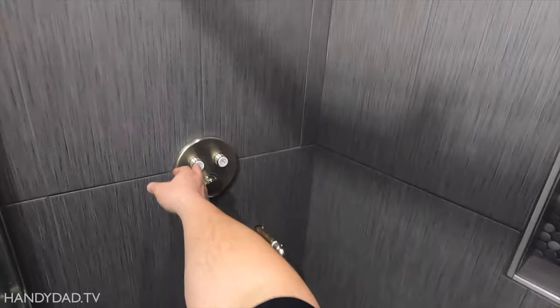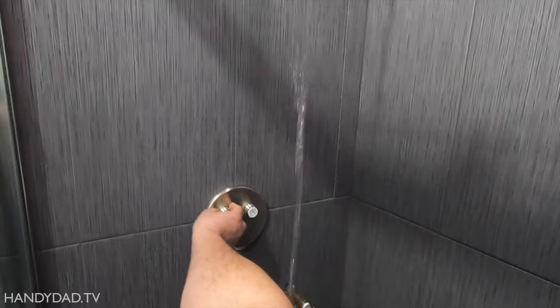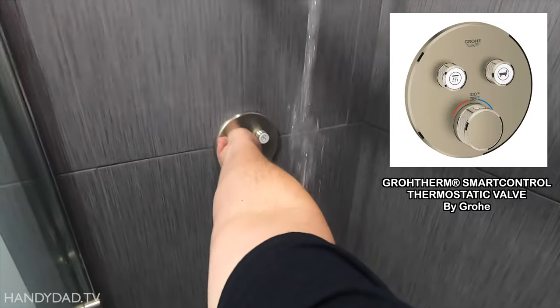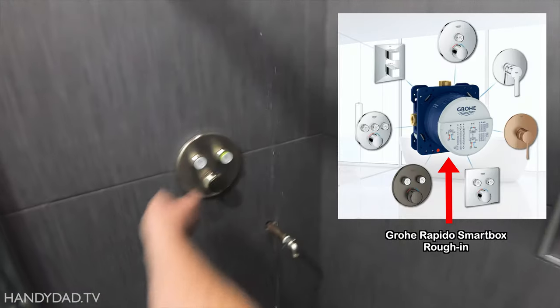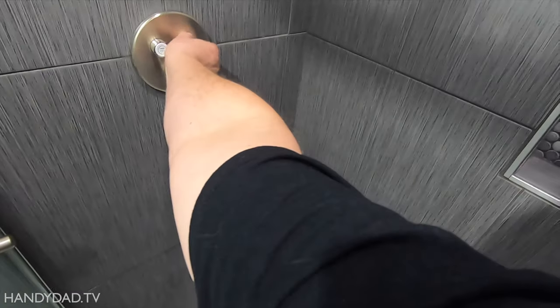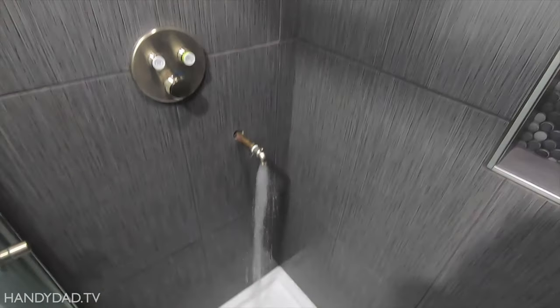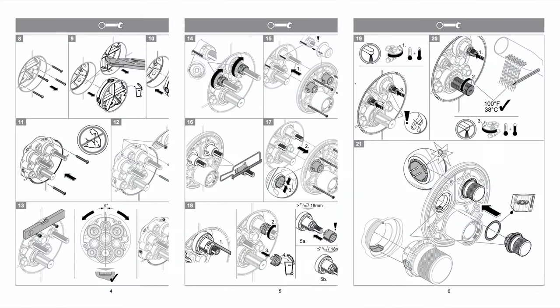This shower valve is called a Grohtherm Smart Control Thermostatic Valve by Grohe — it's a mouthful. But it's one of many combinations that work with the Rapido Smartbox Rough-In, which you can't see right now because it's buried in the wall. The chances are you found this video to learn more about Grohe valves before buying one, or you already have one and can't make sense of the language-independent instructions that look like a comic book. Either way, today on The Living Flip, I'm going to show you how we installed it.